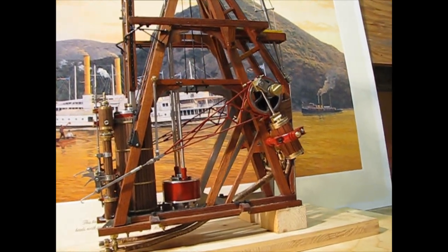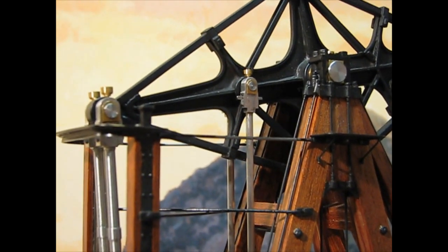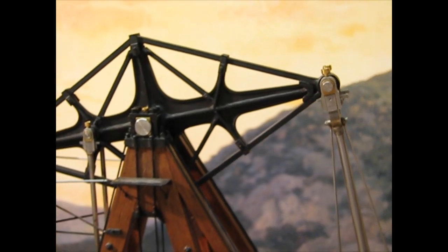This is the model of a marine walking beam engine. I designed and built it from scratch for my Thomas Power. It's based on drawings of the New World Steamboat.